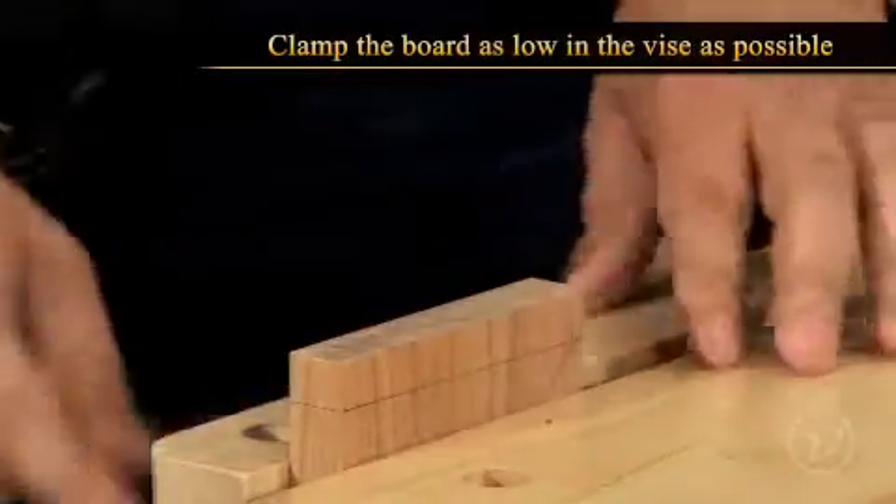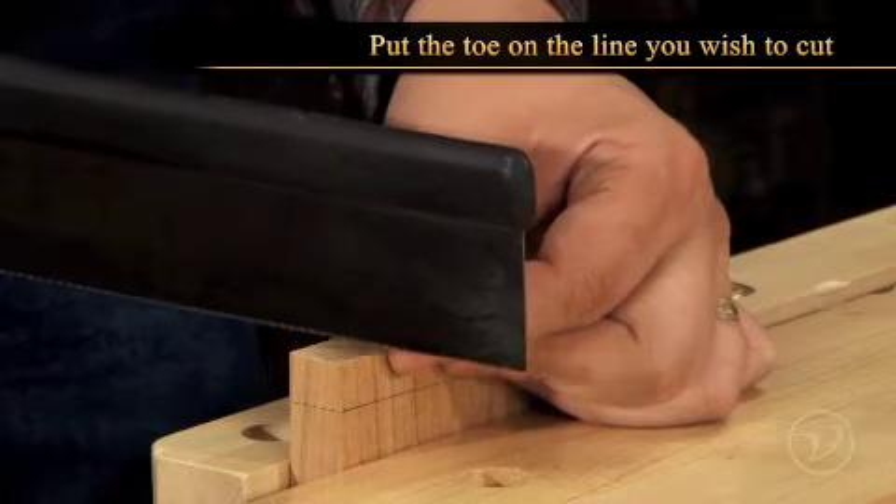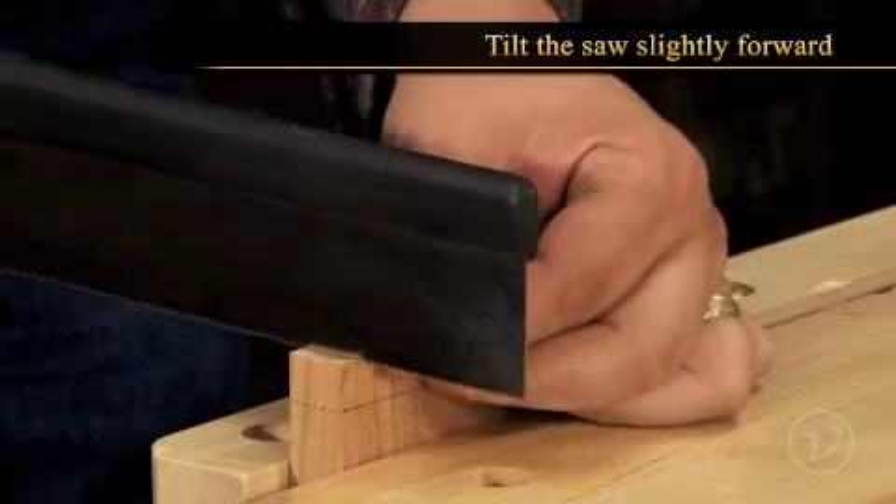Clamp the board as low in the vise as possible to reduce vibration. Put the toe of the saw on the line you wish to cut, then tilt the saw slightly forward.